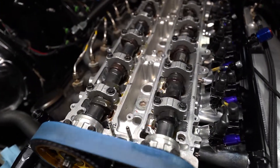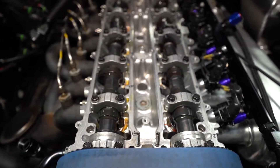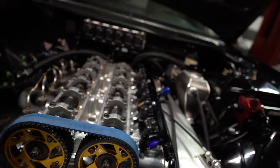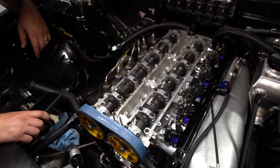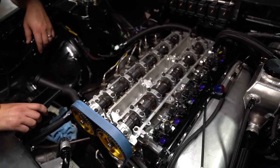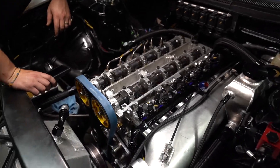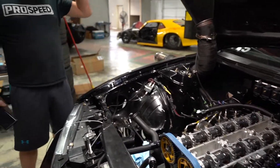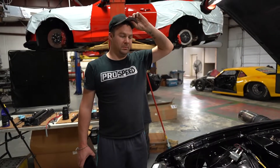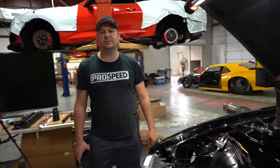The motor is spun over — it's good. No remarks, it's ready. It's ready to make 2,200 horsepower.